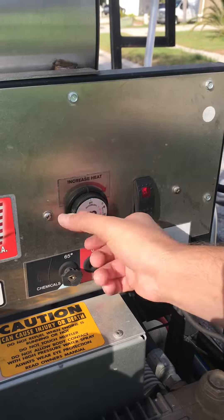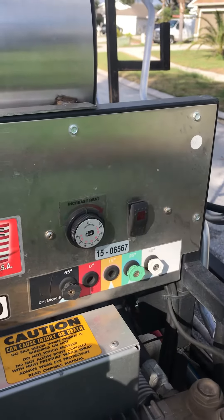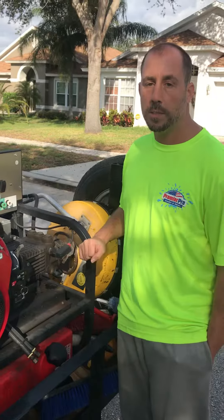Slowly turn it down until you get to off, then let that sit for a few seconds, and then you turn it off. And that's how you properly turn on and off the heat on one of these machines.